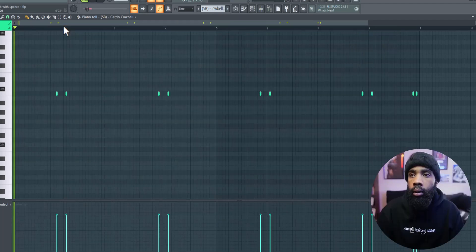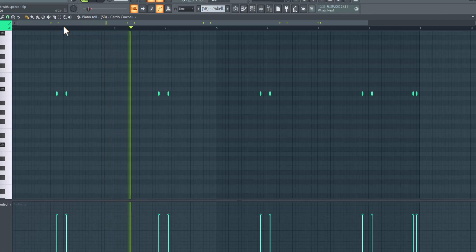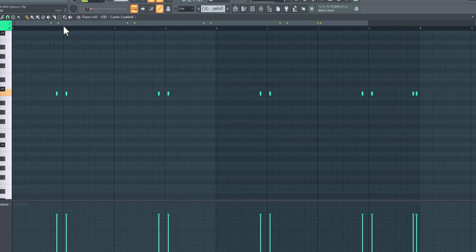I added another cowbell. And with the cowbells, I have them both playing off each other. You dig what I'm saying? So, like, when one is playing, the other one's not. So you could add more bounce with that. You know what I mean? Two different perks.